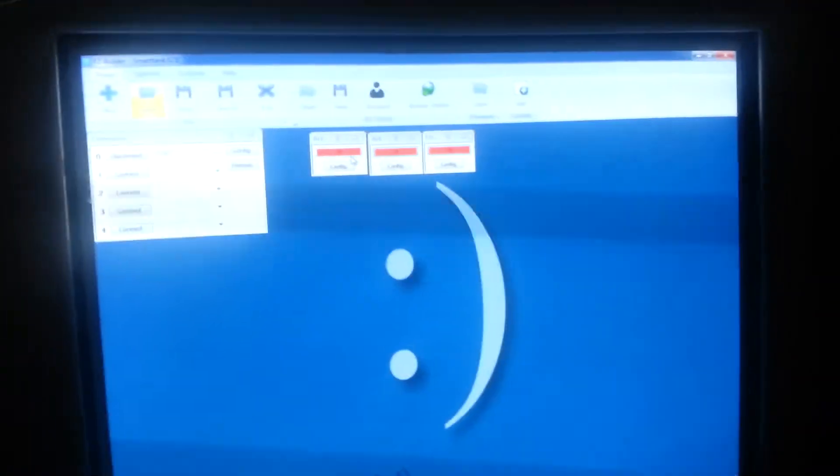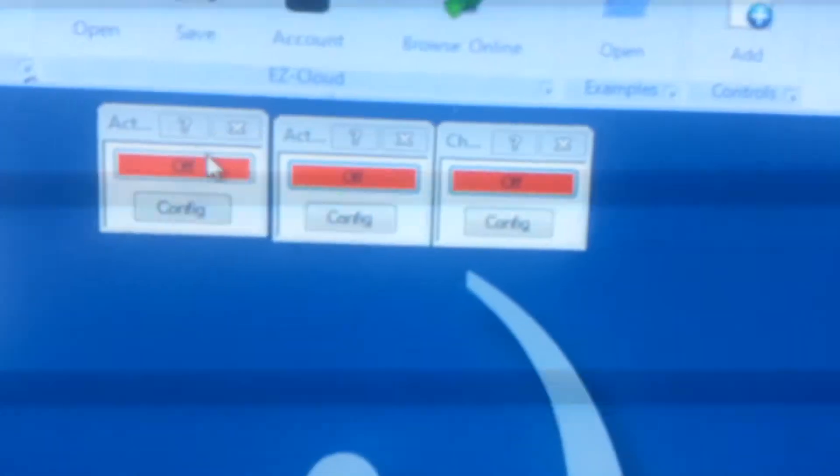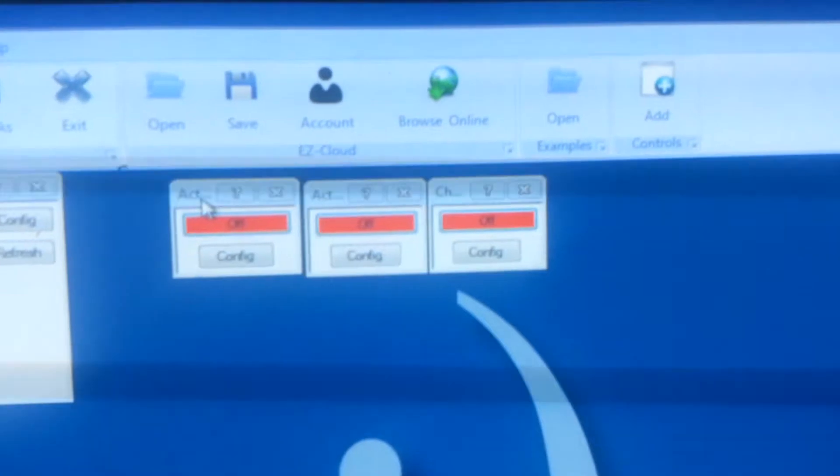I just switched over to the front camera, that way you can see what I'm doing. As of right now, we have three controllers that are set up. I apologize, I don't have a different reporter set up, and this monitor makes some lines.